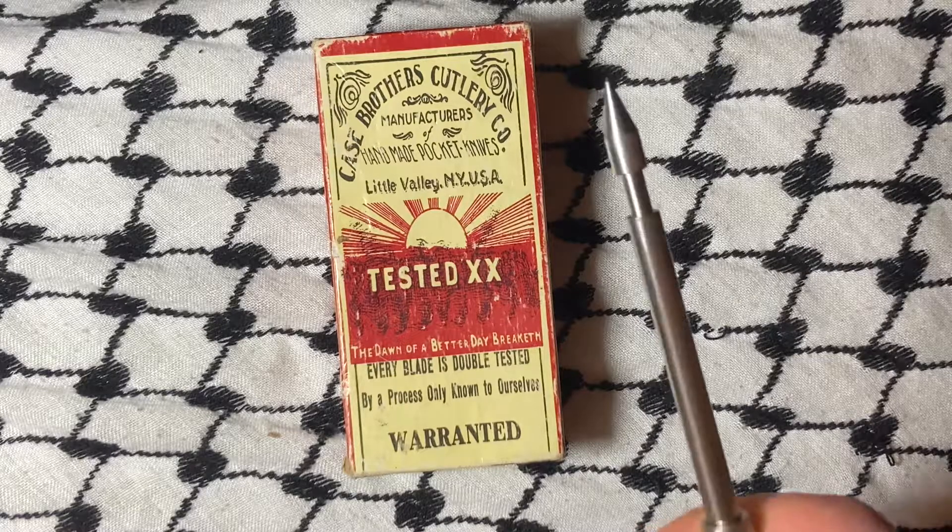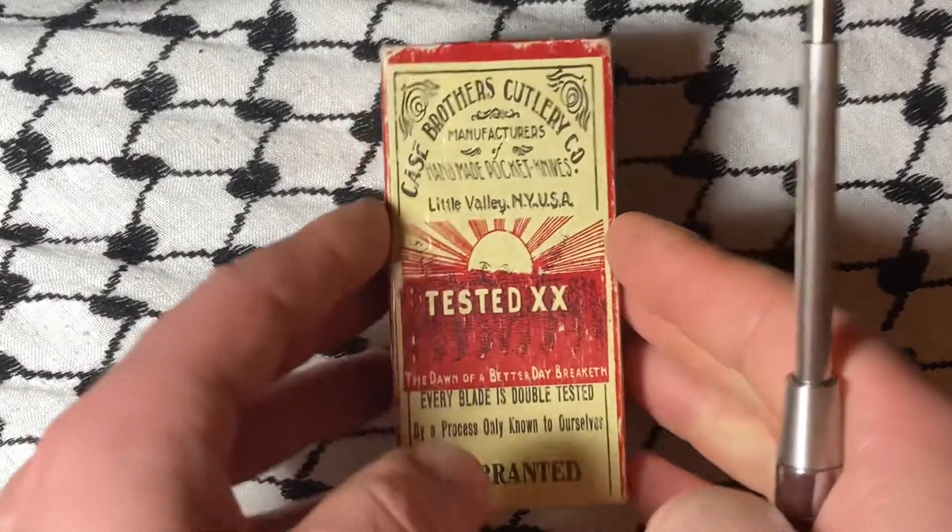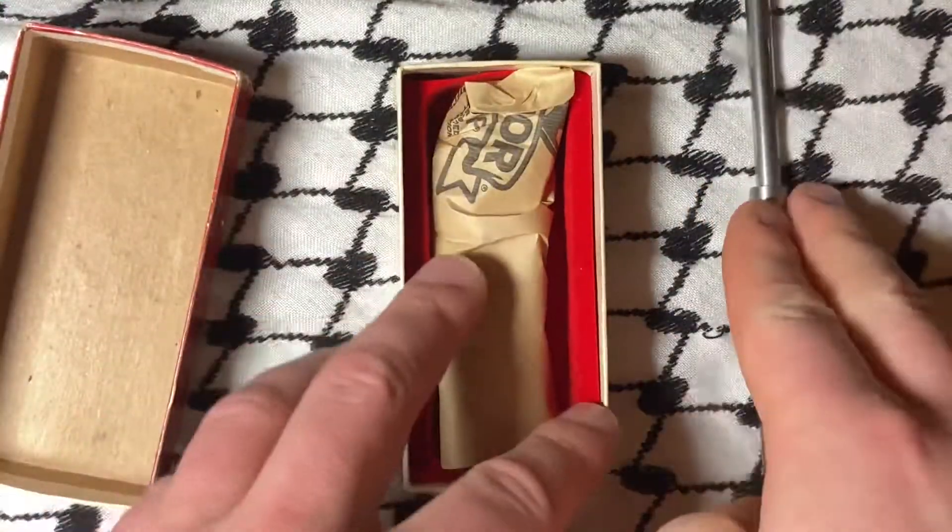What's up, YouTube? Today we have a Case knife. Been looking at this one for a while. Finally pulled the trigger.